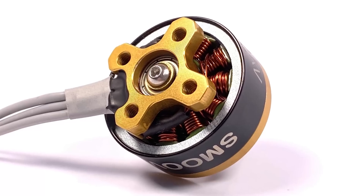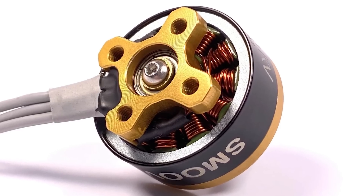The quadcopter that I am holding in my hand right now is the Newby Drone Vivid Frame with Newby Drone Infinity Stack and Newby Drone Smoove motors, and that is the focus of today's video.